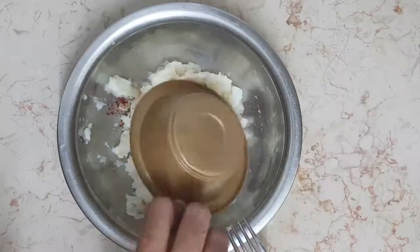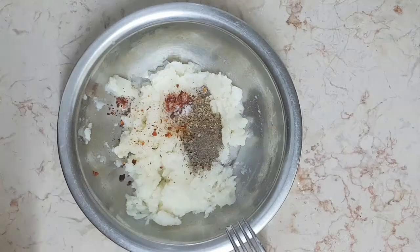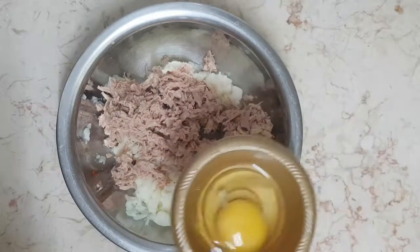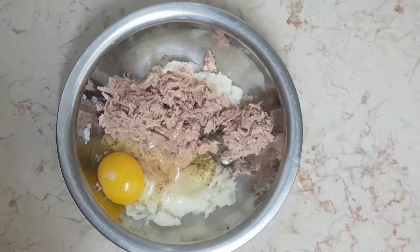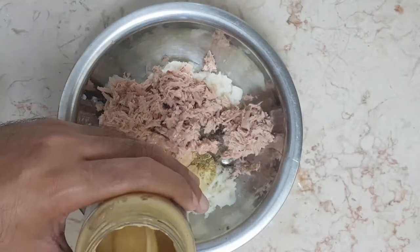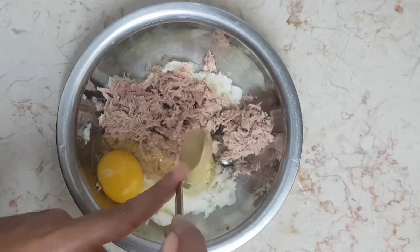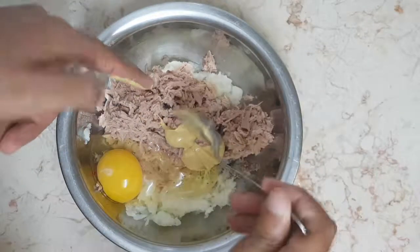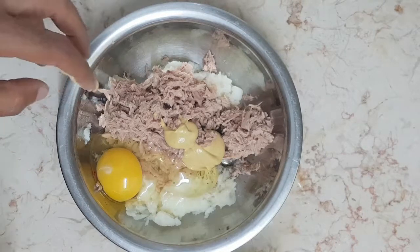When you're done, just add the spices, tuna, the egg, and our mustard. The order isn't really important since you're going to mix it up anyway.